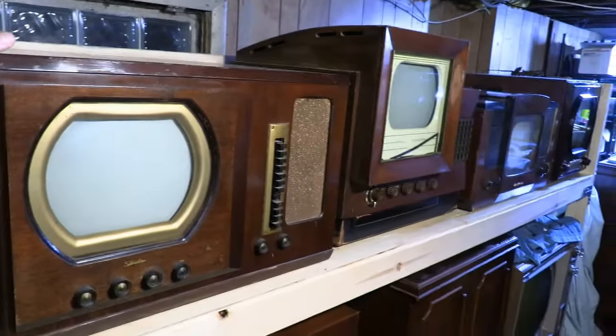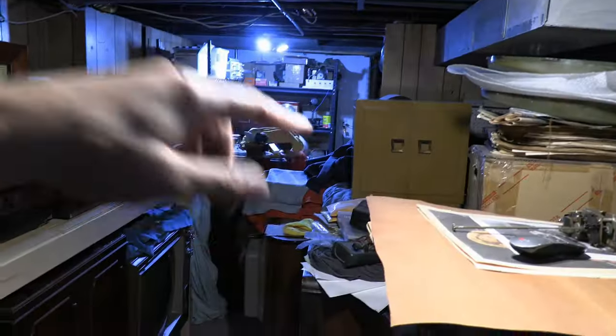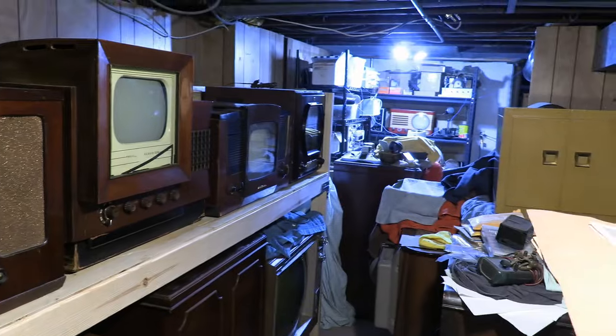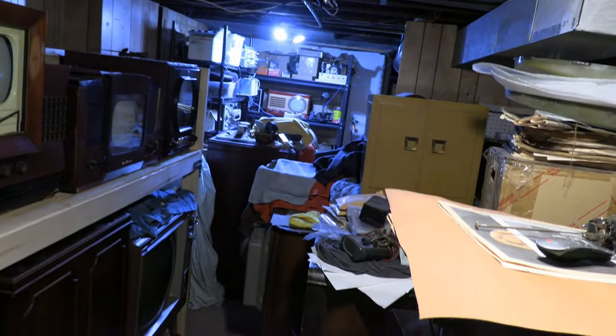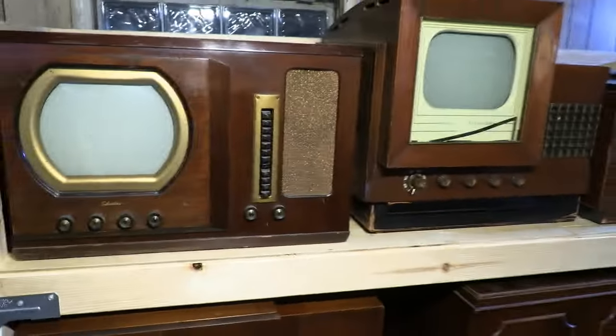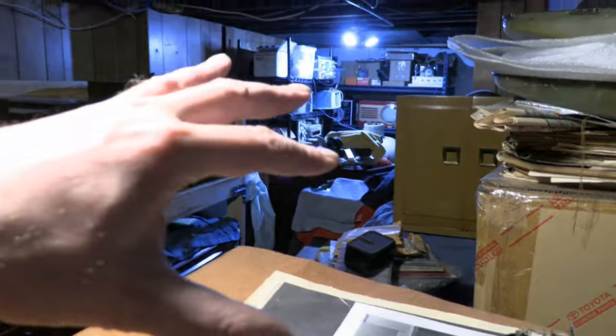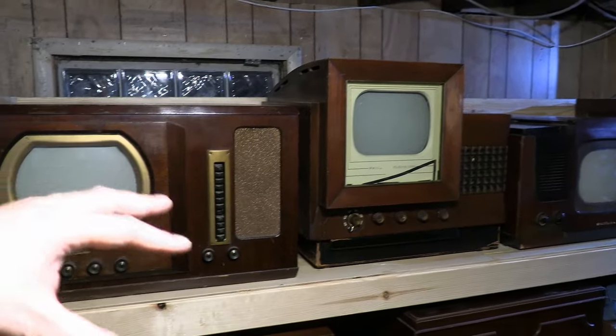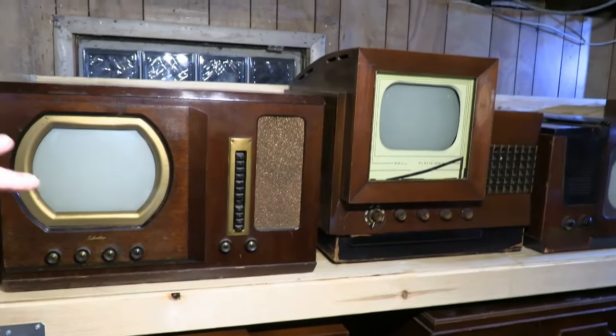So for the TVs, here's what we've got now. I originally talked about putting the blonde Bendix up here but it didn't quite make the cut — it clashes a little bit. I love blonde sets, but blonde in a sea of mahogany just doesn't look right. The Bendix may end up here at some point, but right now these are the sets I absolutely wanted to get up here and on display, because these are some of my absolute favorites.